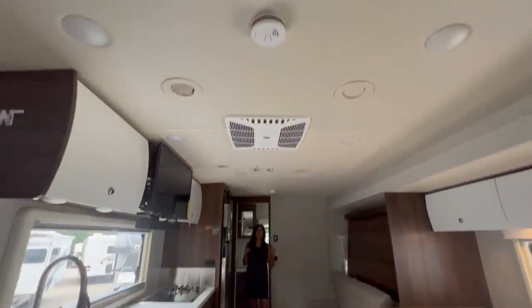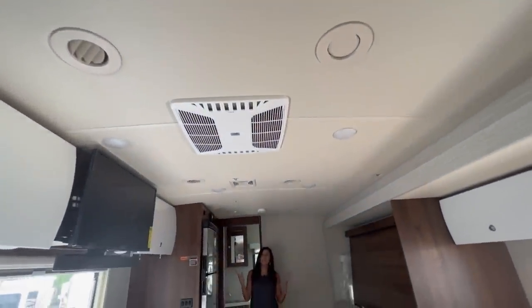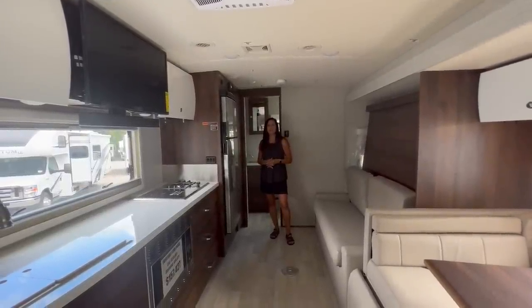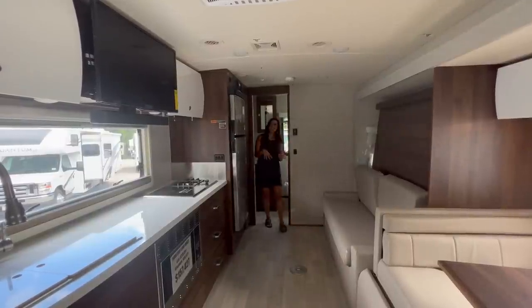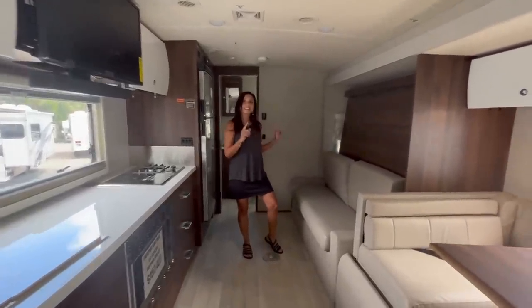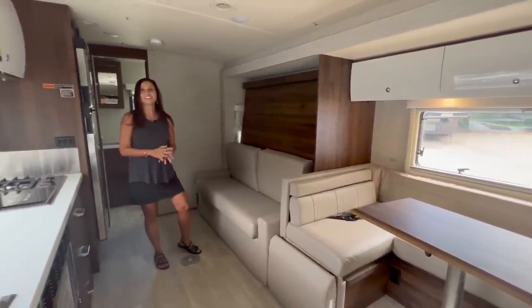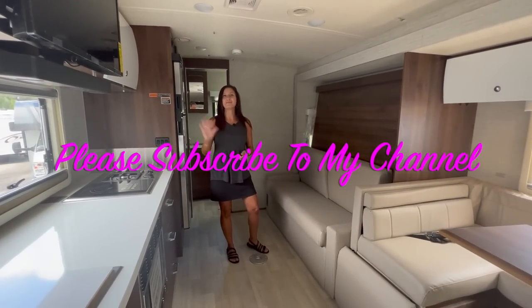Right in the entryway there's a power air vent, and this coach has central AC with ducting throughout. That wraps up the tour of the 2023 Winnebago Navion 24D. The bathroom was a decent size, the kitchen area is phenomenal with lots of food storage, and there are three separate sleeping areas — though two of them are in the slide. Thank you for joining — please subscribe for lots more videos!